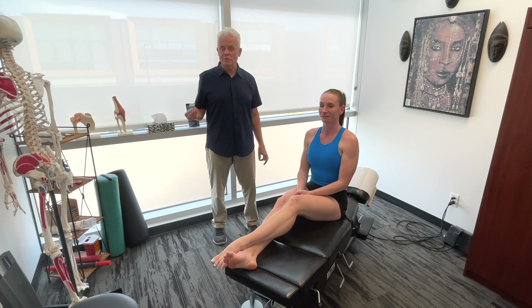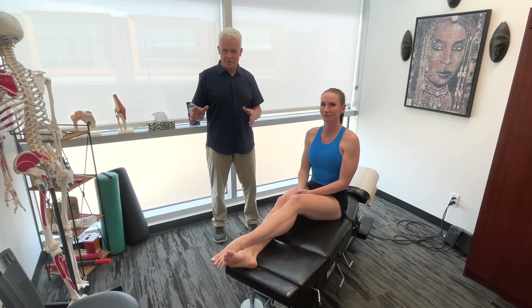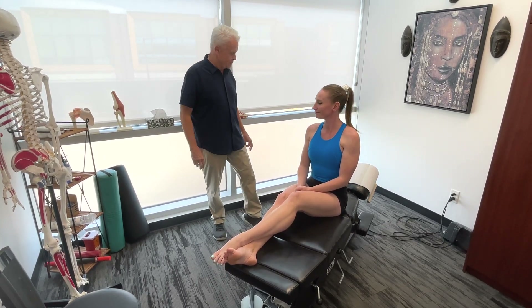Whether we're talking about maintenance care to prevent injuries or to address an injury, it's always good to follow the entire chain — not just work on the area where you're feeling the tension. So Mickey, why don't we start off with the shoulder here.